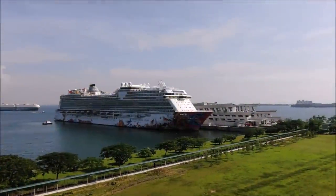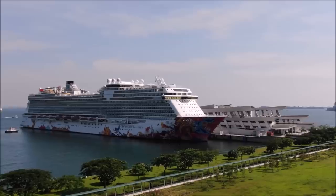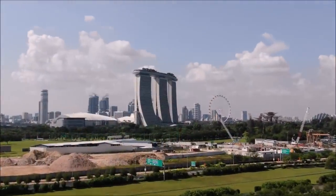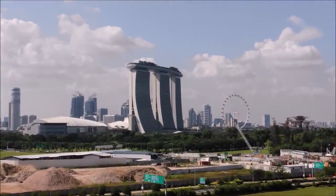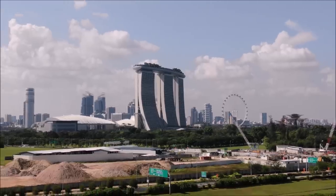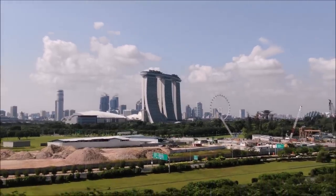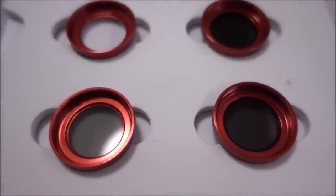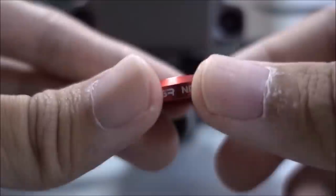To end off this mini outdoor flying excursion, let's do a little zooming since I've got the Mavic Zoom. Back indoors, let's have a look at the next accessory, which is the red filter lens.